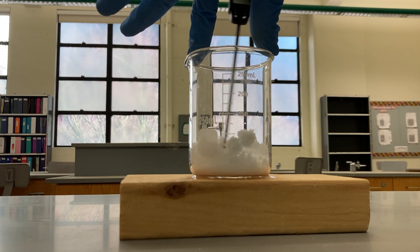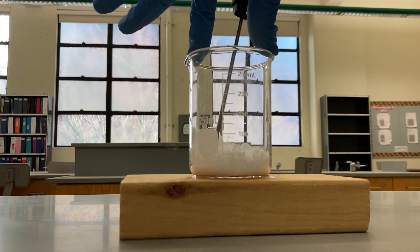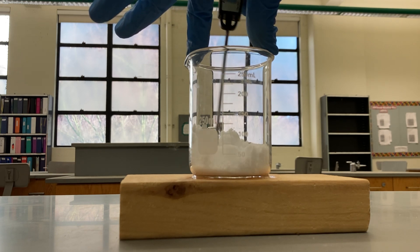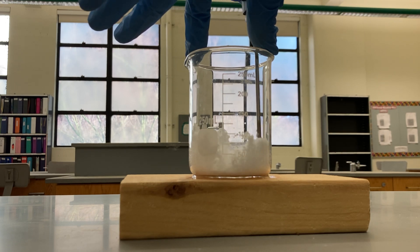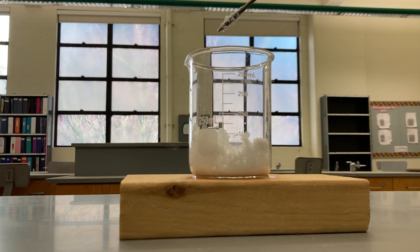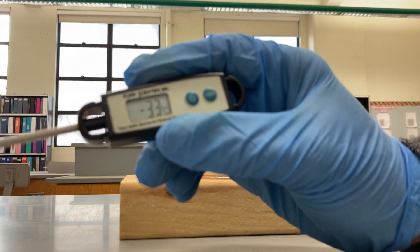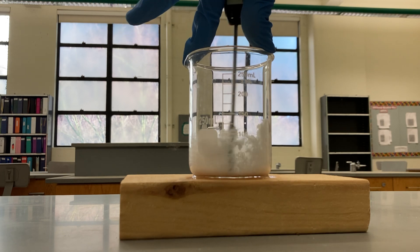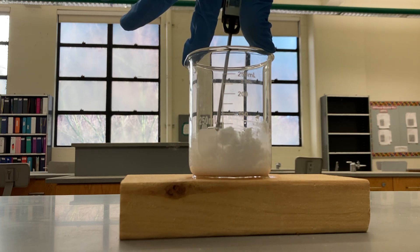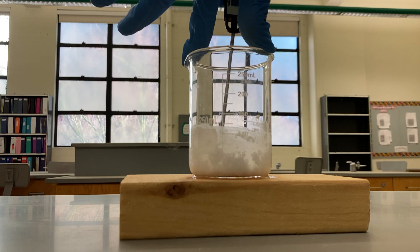Right away there's a very strong stinging scent coming off of this. As I'm stirring, I can actually see that the temperature on my thermometer is getting lower and lower — it's actually negative. Right now it's at negative three degrees. I'm going to keep stirring. You can see the pieces are starting to clump together a bit, and now it's turning into a kind of a slurry.